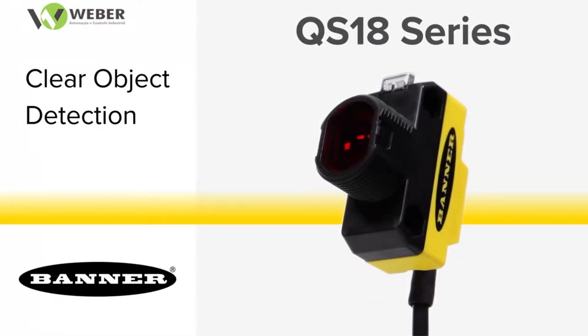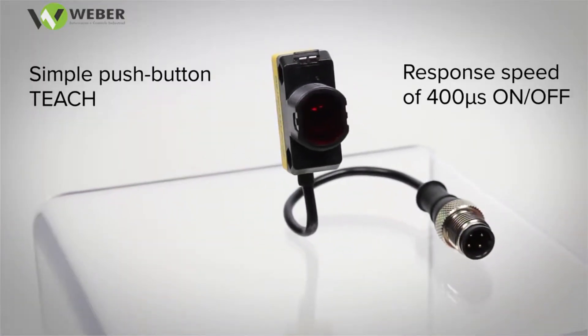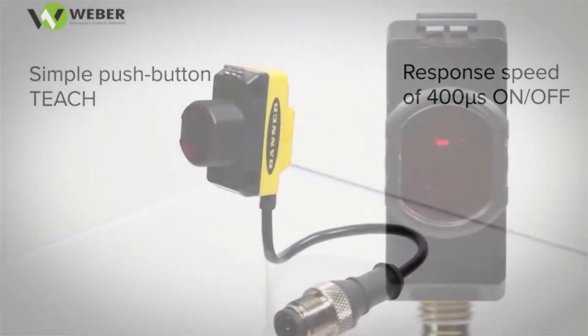Introducing Banner's new QS18 sensor with clear object detection. With a simple push button teach and a 400 microsecond response time, you can be up and running in no time.